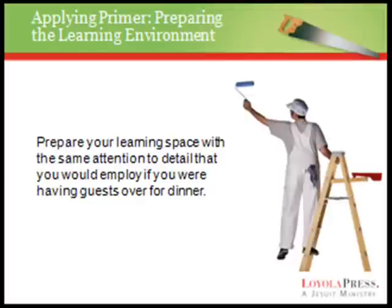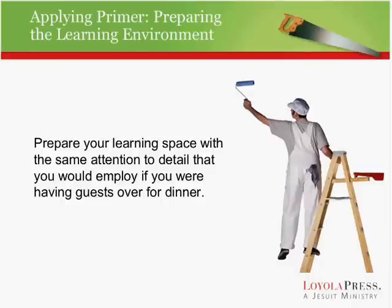We have one more major area we'd like to cover in the time remaining, and that is preparing our learning environment. If you're going to paint a room, you undertake a lot of preparation ahead of time — you need to scrape and spackle and sand and wash and put down tarps and tape all the edges. The same thing is true when we teach: when we're going to begin teaching a lesson, we need to take a look at the space and prepare it.